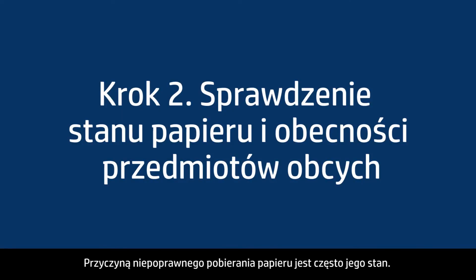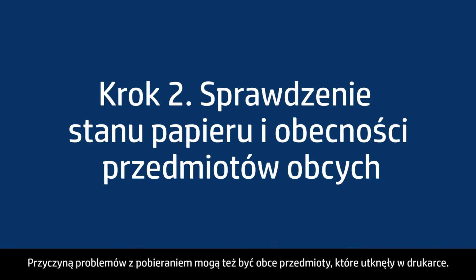Often, the condition of the paper you're using can cause paper not to feed correctly. Foreign objects stuck inside the printer can also cause paper feed problems.